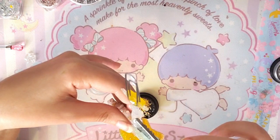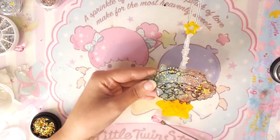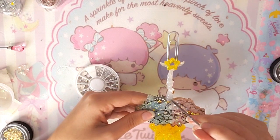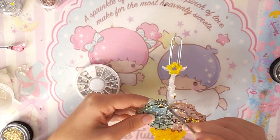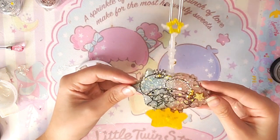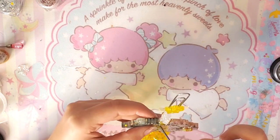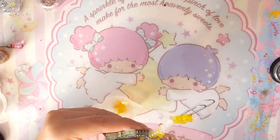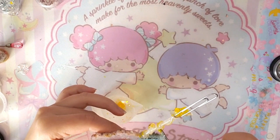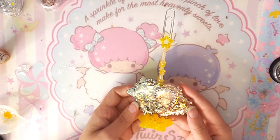I added more resin all around the star on the staff to secure it better. Then I decided to use star embellishments on the staff because it looked a little plain — I wanted to give it more life. I used a moon embellishment and a rhinestone, placing them where there was a hole in the mold to hide it. I also added remaining resin with yellow pigment on the veins of the staff because it looked very white. I finished that, used the lamp, and was done.